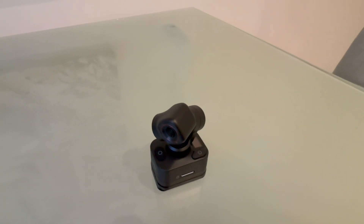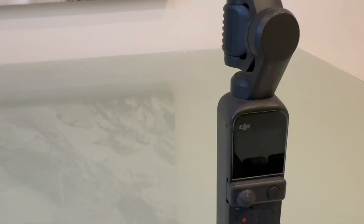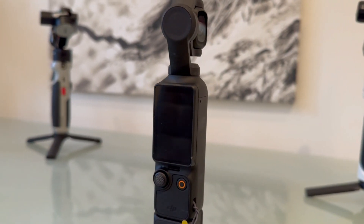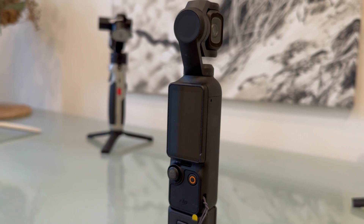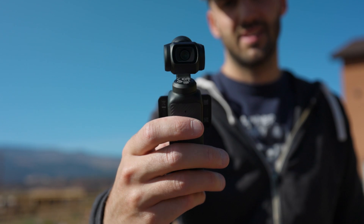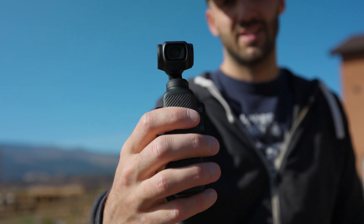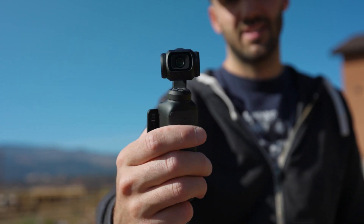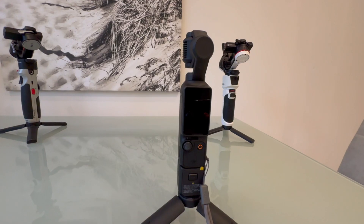Let's look closely at the gimbals. We can group them into three groups. The smallest gimbals — like this Fuitec Pocket 3, the Osmo Pocket 2, and the Osmo Pocket 3 — all have built-in cameras. They are pretty much an all-in-one package. They don't need anything else to produce silky smooth footage; just turn them on and get filming. They've got a built-in camera and gimbal all working together, perfectly balanced and designed to act as one package. These are for users who just want to produce smooth footage quickly and easily in a small and convenient package.